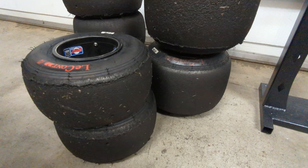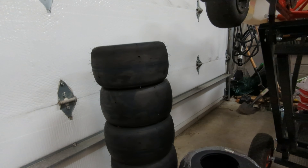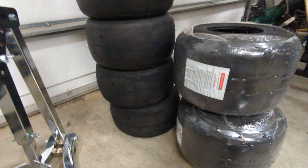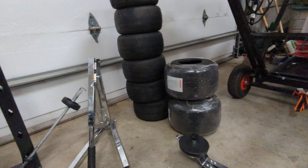Do you like driving on new tires but hate changing the old ones? I've learned the right technique and tools can make changing tires a lot easier. We've got two sets of tires to change, so let's get into it.